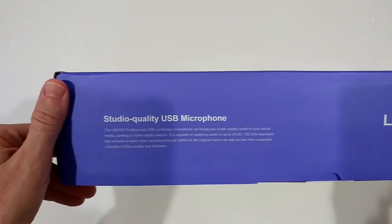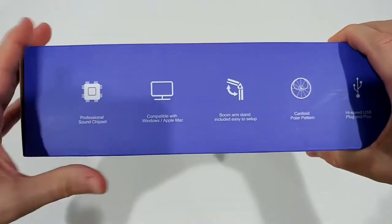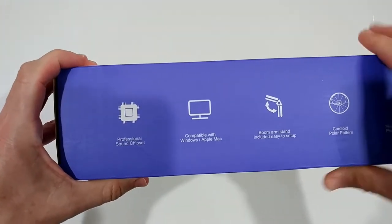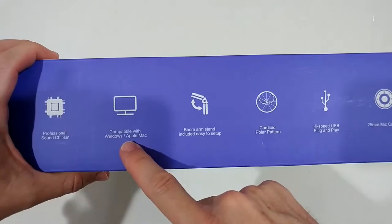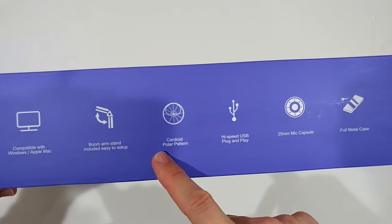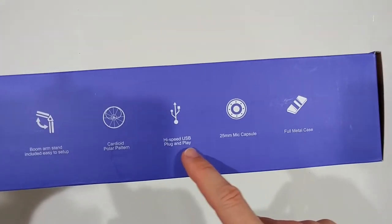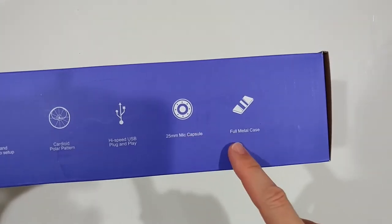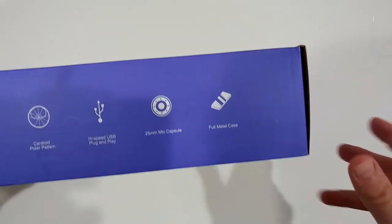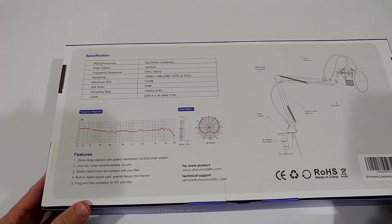Let's look at the description on the box. We have: professional sound chip, compatible with Windows and Apple, boom arm stand included, cardioid polar pattern, high-speed USB, and full metal case — that's maybe interesting.